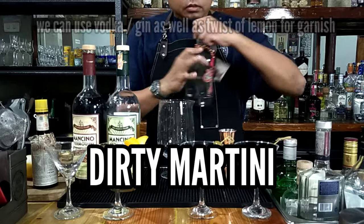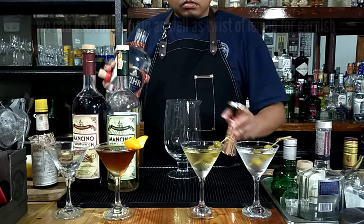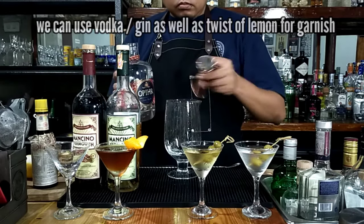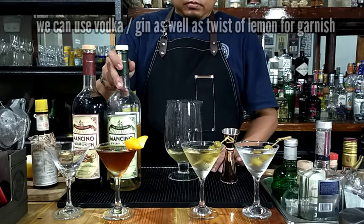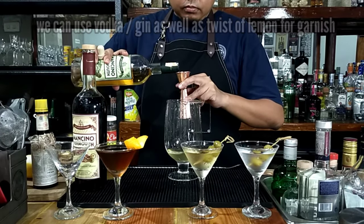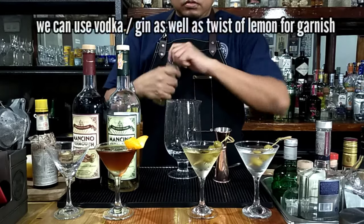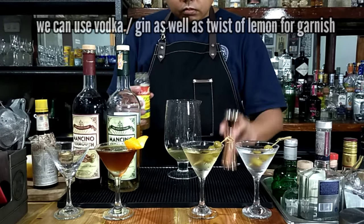Last but not least, we shall be making the dirty martini. How do you like your martini? I want it dirty. First off, let's get ourselves 60 ml of gin. You can also use vodka for this, as well as for the other martini drinks we just made, and there's an option for lemon or olives. Next, dry vermouth, again by Mancino, 15 ml. This is a bit similar to the classic, but here's the kicker — olive juice: the brine that you find in the bottle, 15 ml of that.